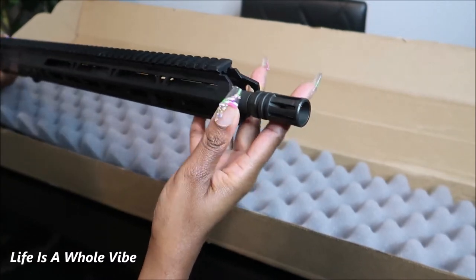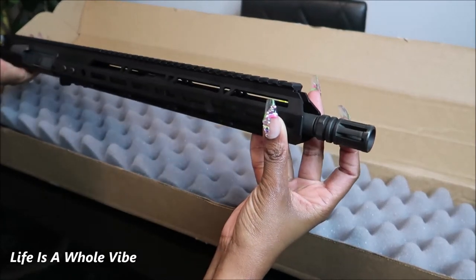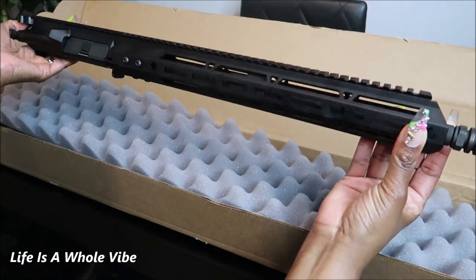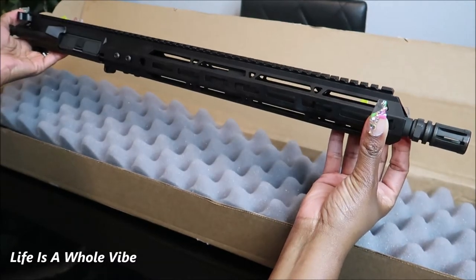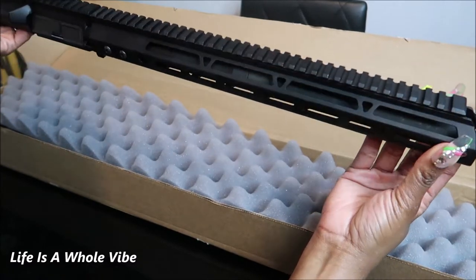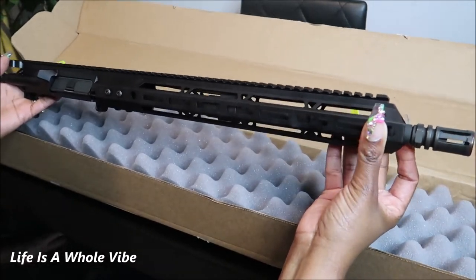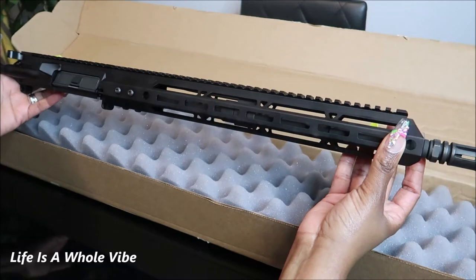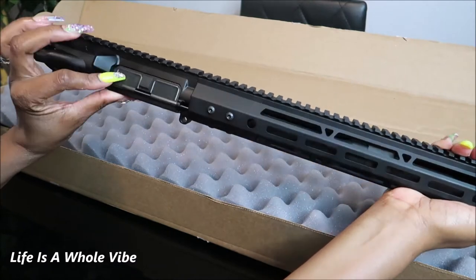This is the part that the bullet goes through. This is the factory or stock muzzle brake, so the bullet will come through here and then it'll get really hot — sometimes fire comes to this part. I'll most likely change this part out. This has to go with some other things to make it a complete rifle. I'm guessing this was around the $300 area. Bear Creek Arsenal recently had their prices rise. I'll do a full cost breakdown once I do the complete build. This is the ejection door right here.